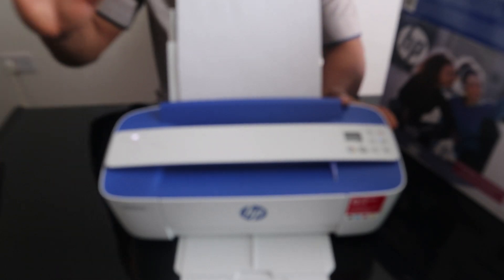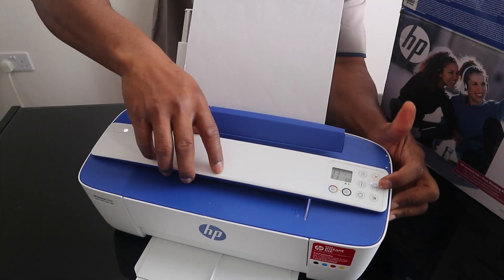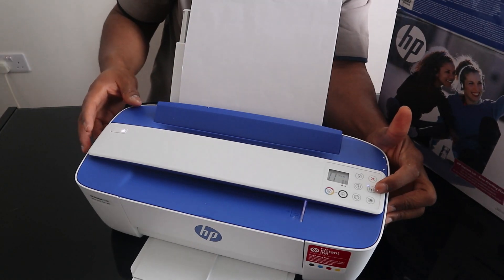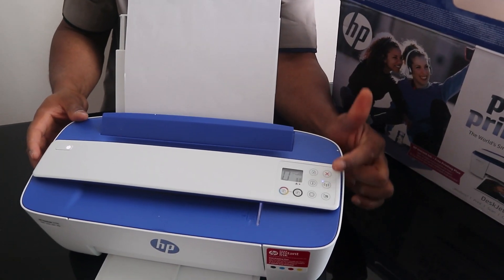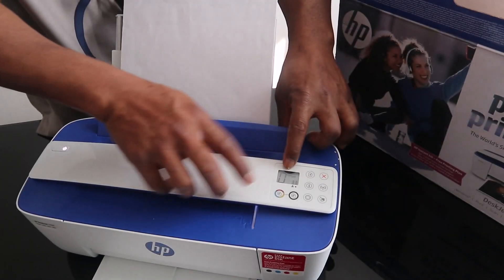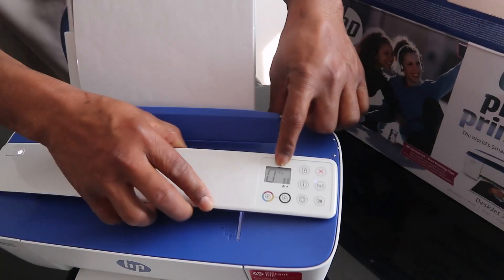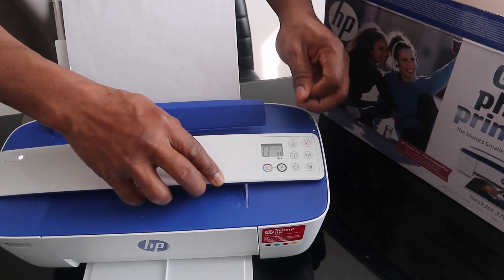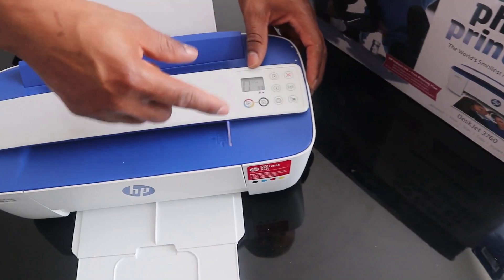What we're going to do right now is connect it to Wi-Fi. You can see the blue light here is flashing, which shows that the Wi-Fi is not yet connected. From the screen on the printer you can also see the Wi-Fi is not yet connected. Once you connect, this blue light will be steady.